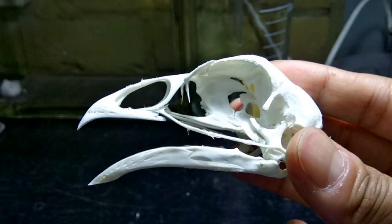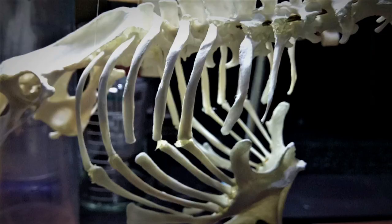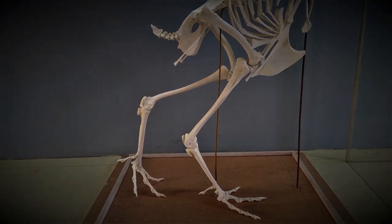Up till this point, we've basically covered the articulation of every part of the chicken body. Now all that's left is to piece together each of these parts. We start with articulating the leg onto the pelvis via the femur.